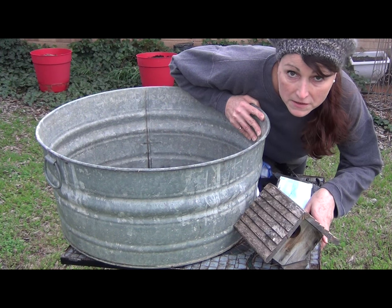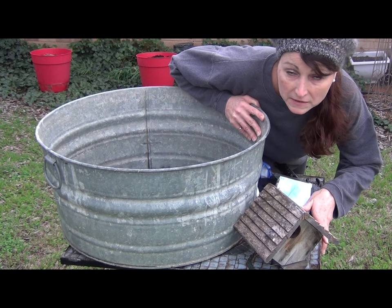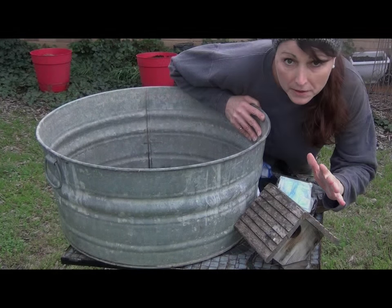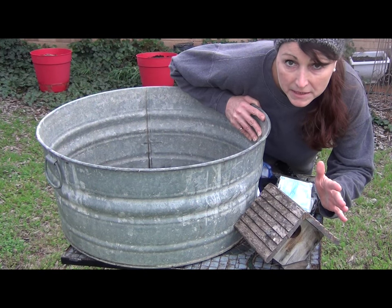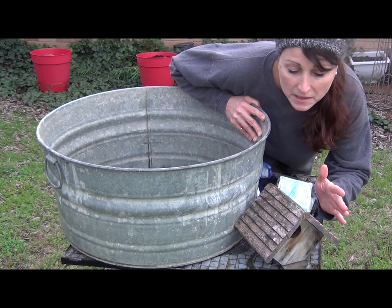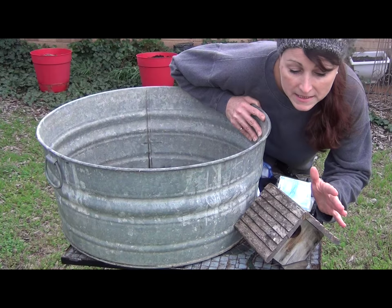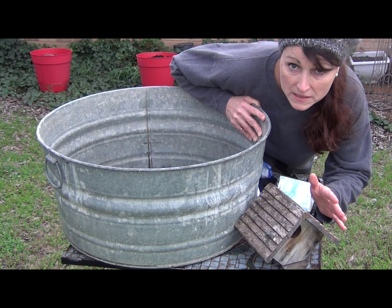You can also clean in the fall. Just make sure that the birds have finished using the house because many birds have successive broods. Today we're going to clean a wren house. This house was used by a wren family last spring and summer. If you can take it down from wherever it's mounted or hanging, it will be much easier to clean.